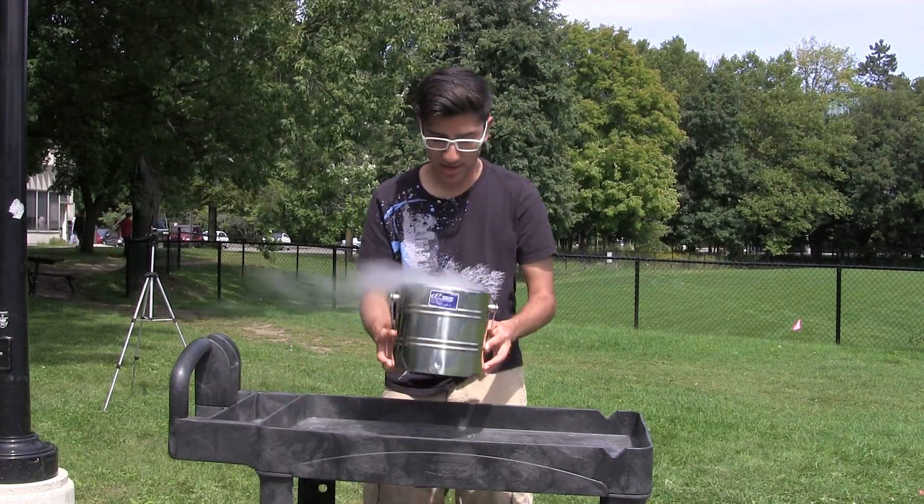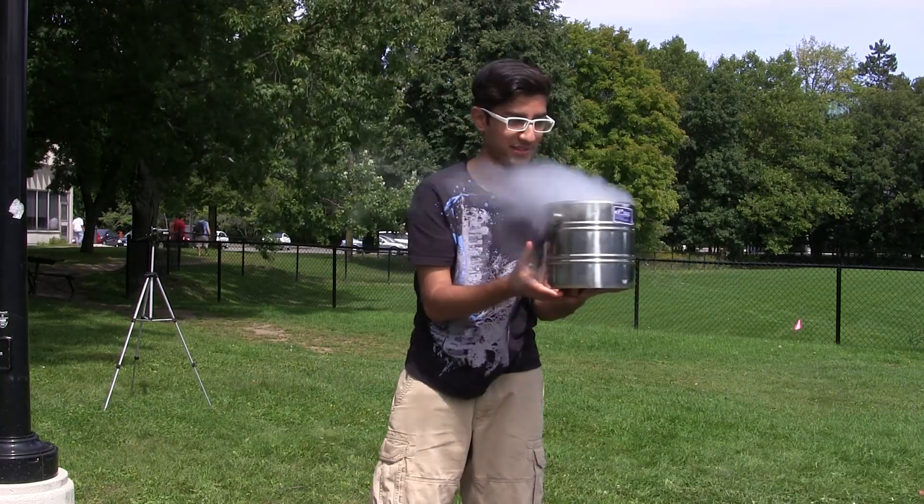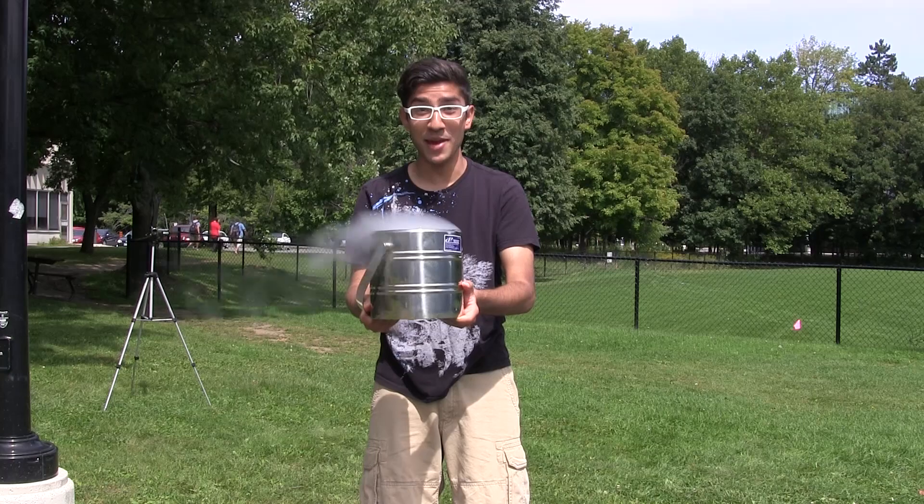So now I'm going to do the challenge here, as you can already see. You can see the liquid nitrogen boiling off. Don't forget to subscribe and donate.